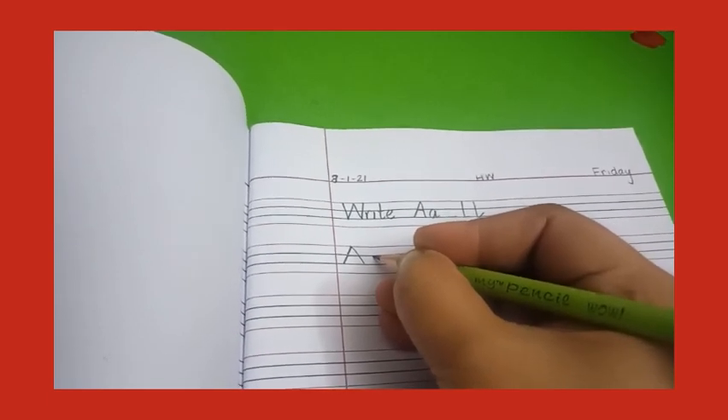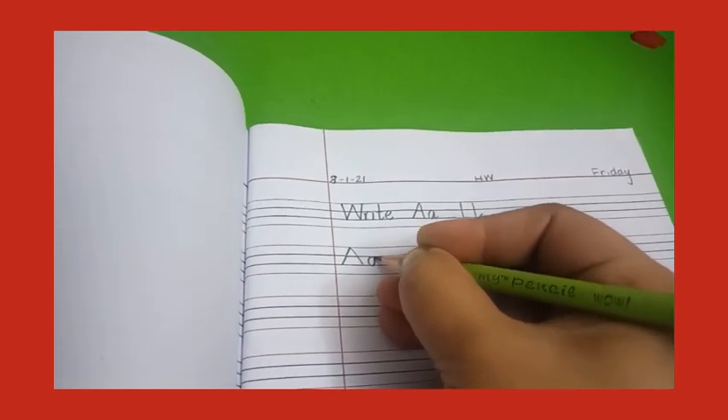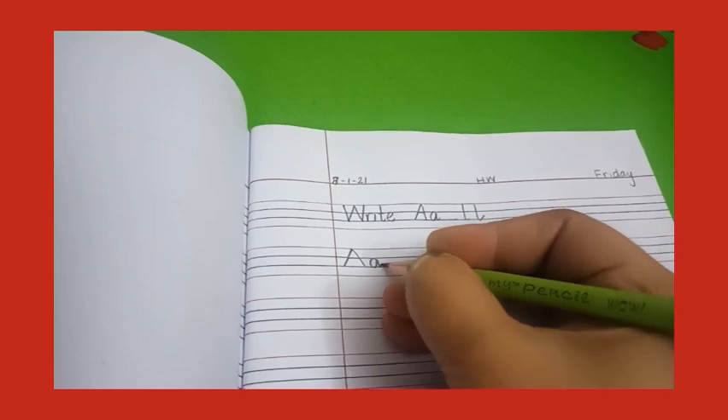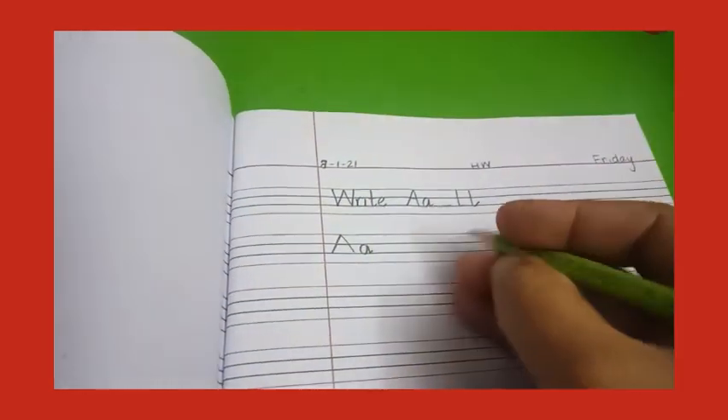Now small a — put your pencil a little bit down from line number two, make a slant line, then go round like this, up and down, and a kick. Now put two finger gap — you have to put two finger gap.